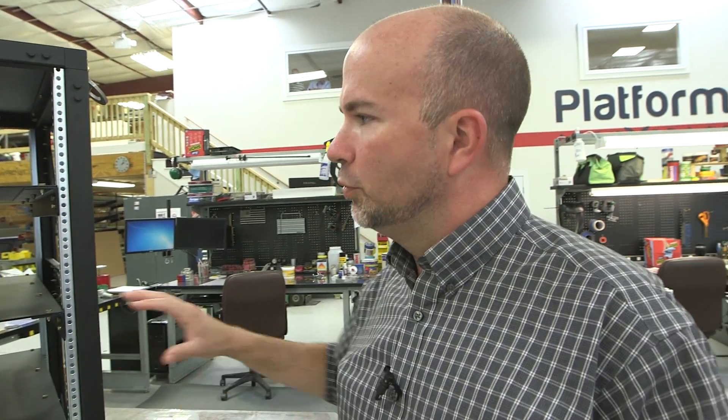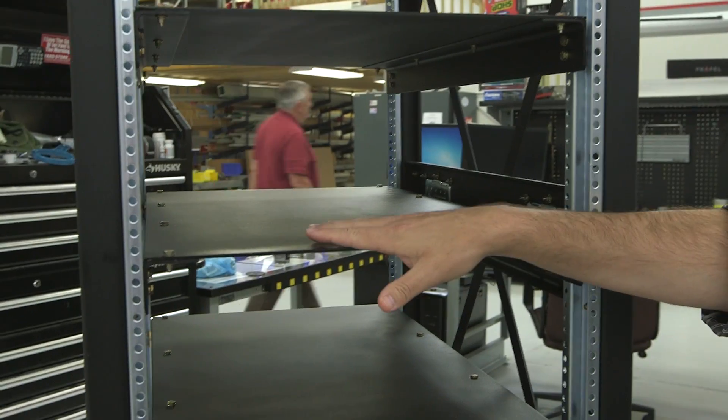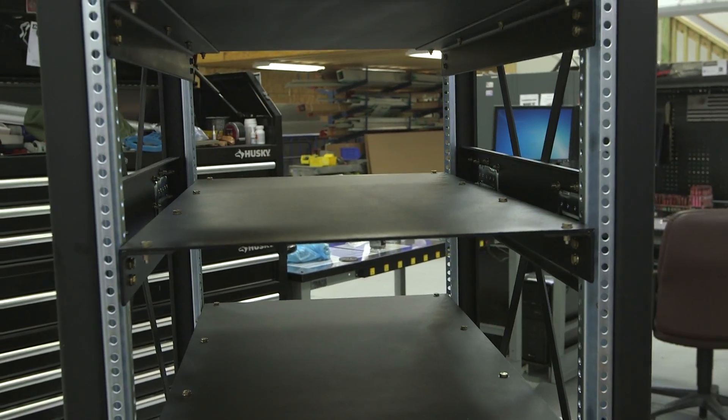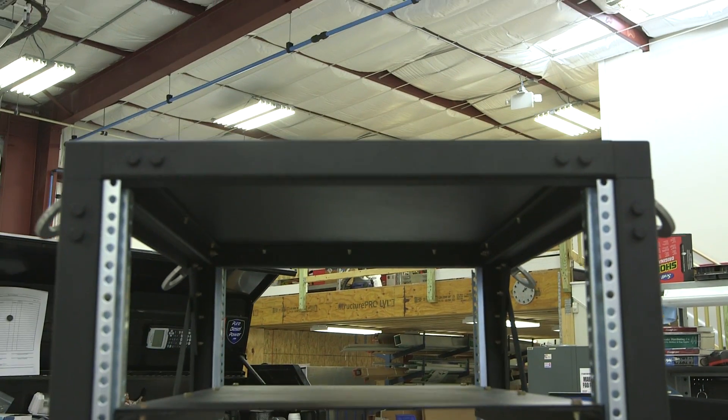Because we're a model-based enterprise and a lot of our customers' equipment sometimes comes in a 3D CAD format, we can preload the rack in a CAD environment to determine any interference issues and to ensure that we have enough attachment points to correlate the structural integrity.